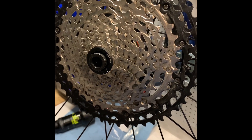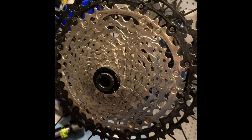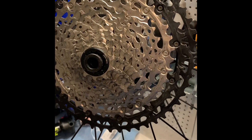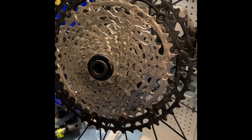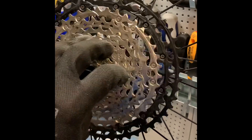This is the new DT Swiss Ratchet EXP on a 240 hub. As I mentioned in my review, I've had intermittent issues with the ratchet skipping altogether — disengaging completely, like this.